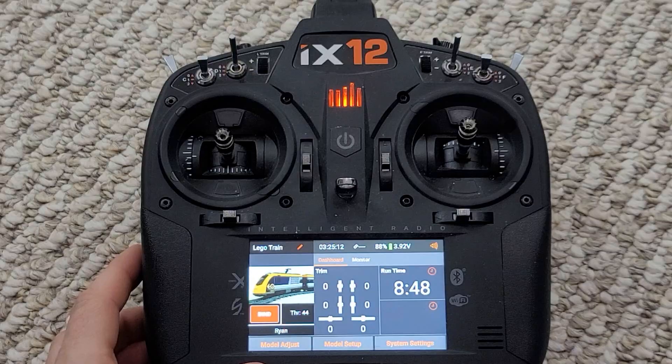Here's a look at the transmitter we're going to use for this Lego train. I'm going to get into more details about this and what we've programmed in for functionality within the train very shortly. I'm also going to show and talk through the kind of functionality we could have with this transmitter should I go down that route.